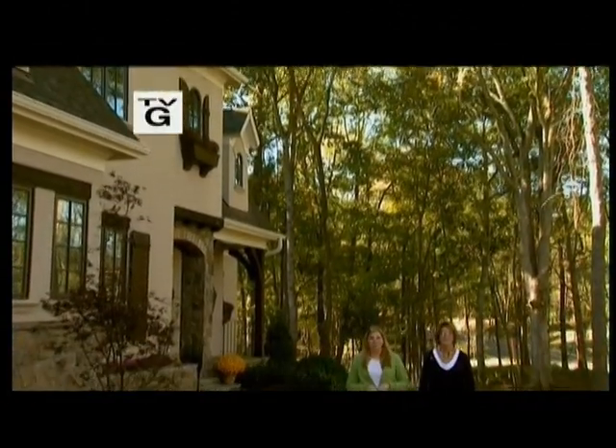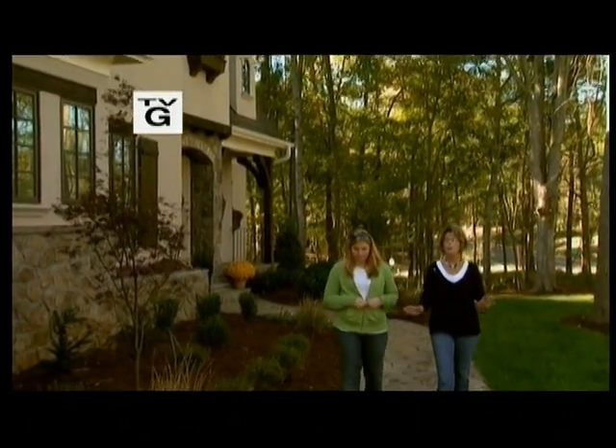Hi, welcome to For Your Home. I'm Sloane Rudder. And I'm Vicki Payne. Landscaping is to the outside of a house what interior design is to the inside.